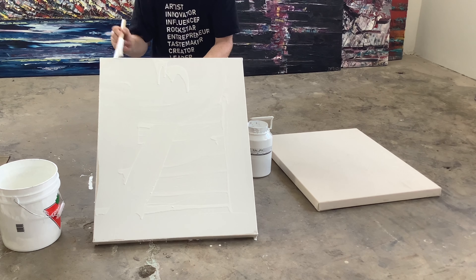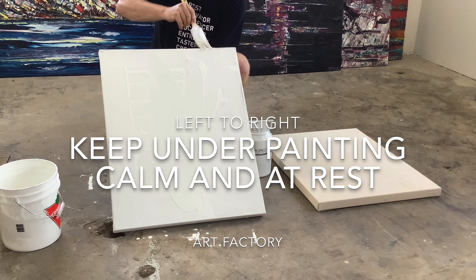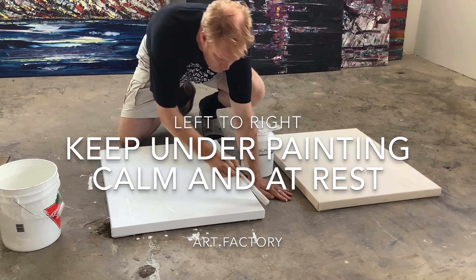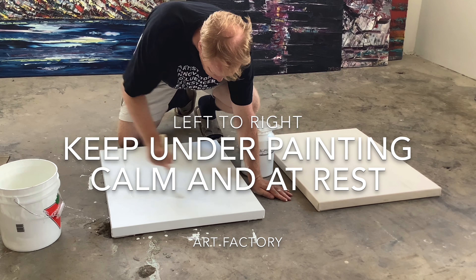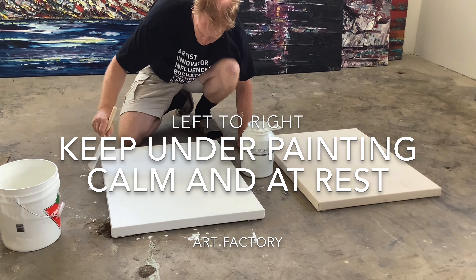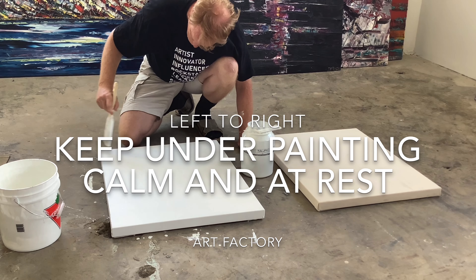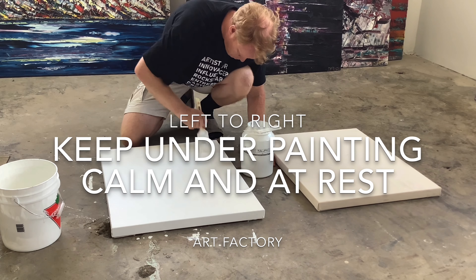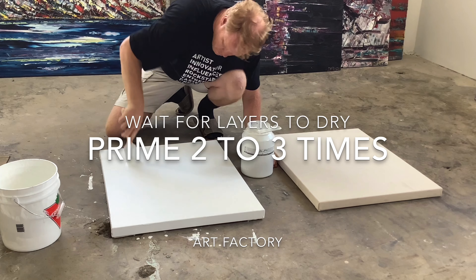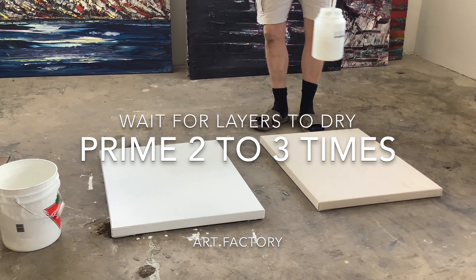Also, later on you might wish to paint the edges of your canvas, so it has a much cleaner finish. Sometimes art collectors would rather spend their money on the painting versus the framing. I go cross-hatched — nice and easy all the way from left to right — then I go again in a cross hatch so it's all nice and smooth, so your painting is calm with no texture movement to distract from it.